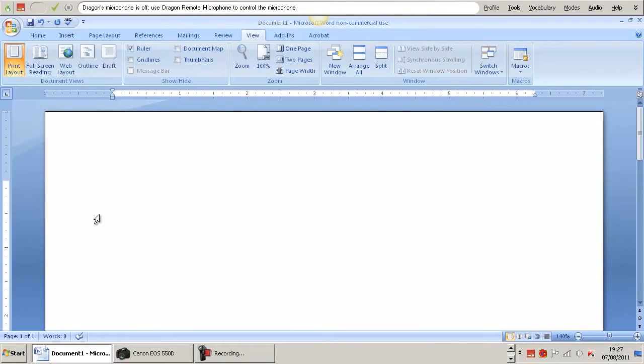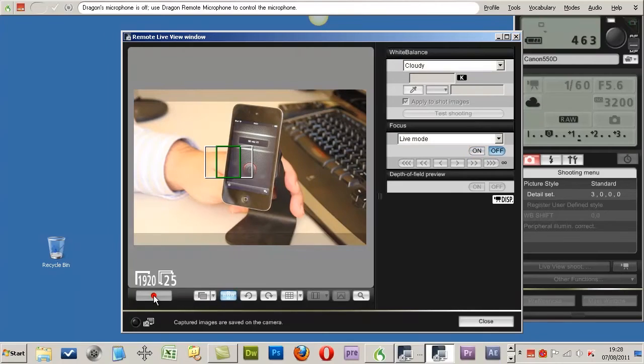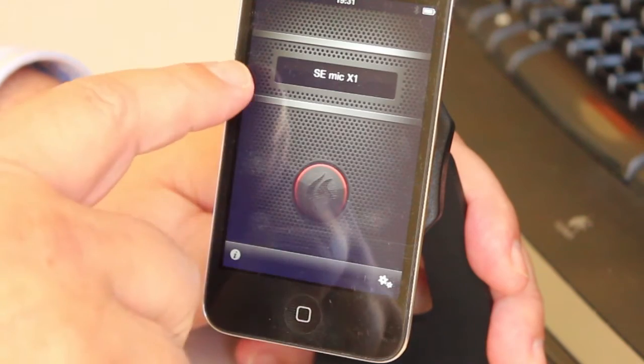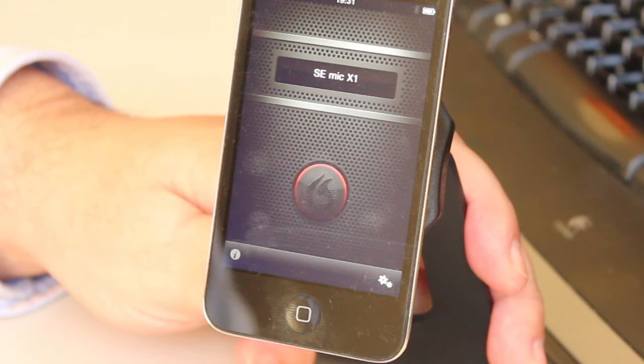So I'm going to use Dragon NaturallySpeaking with the iPod Touch as a wireless microphone. Now let me switch to the utility that I use to make my videos. So this is the application itself. I've already connected to my computer, and this is the microphone now on.